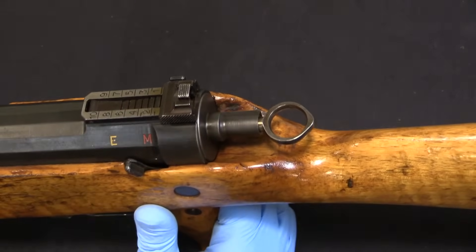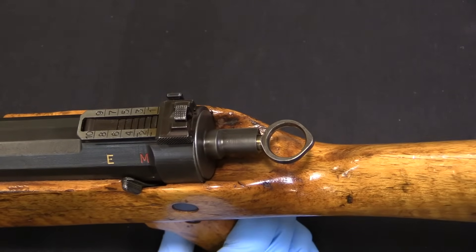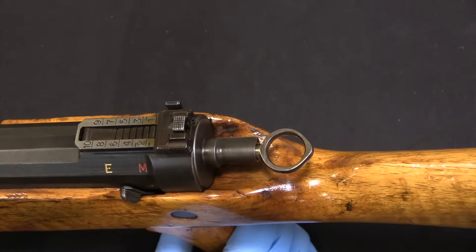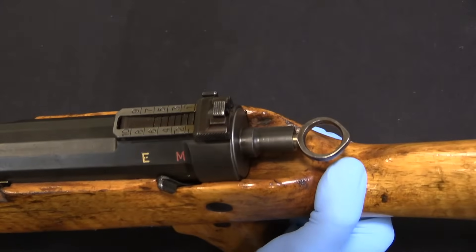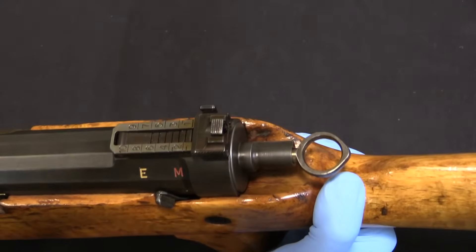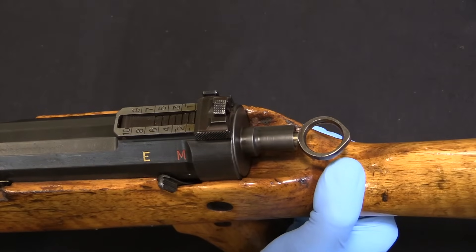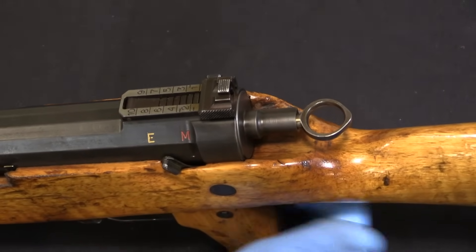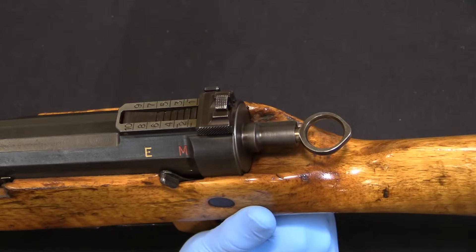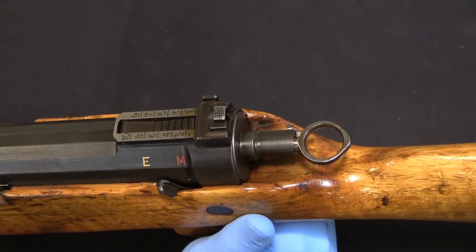What I do know is, according to the literature, this has a cyclic rate in full-auto of 350 rounds per minute, which I do find plausible after taking it apart. This has to be a select fire gun - there's no way a rifle like this would be full-auto only, but it clearly is capable of full-auto. So if you know, tell me down in the comments.